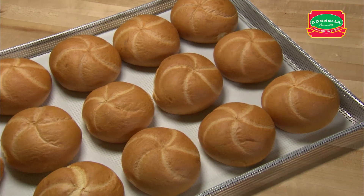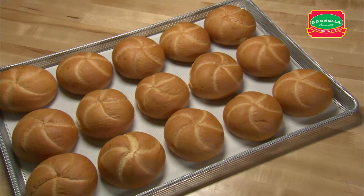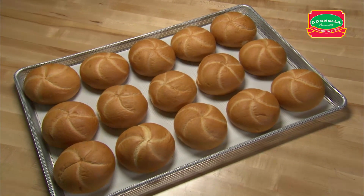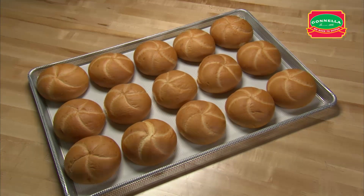Large kaiser rolls are a favorite around here. This unique stamped roll will be the star of any sandwich. This handling can also be used for the honey wheat kaiser roll dough.